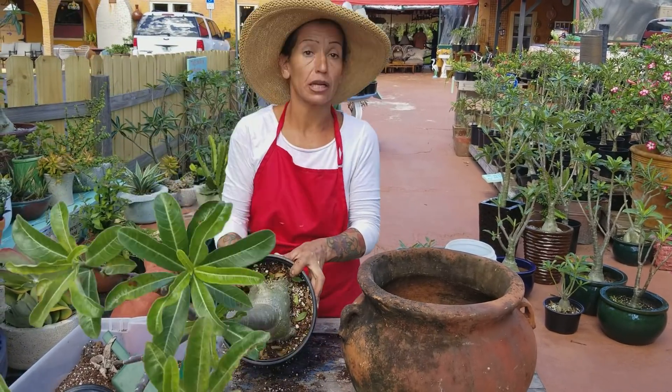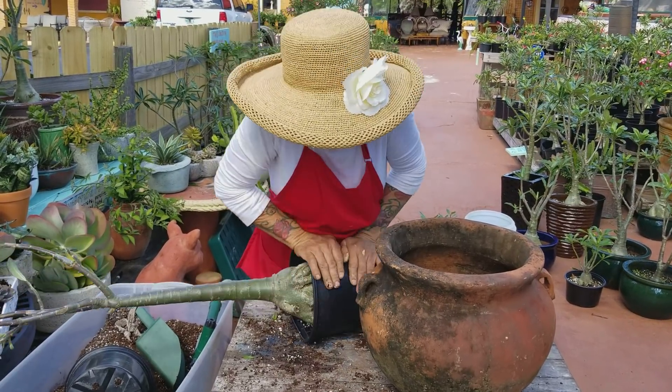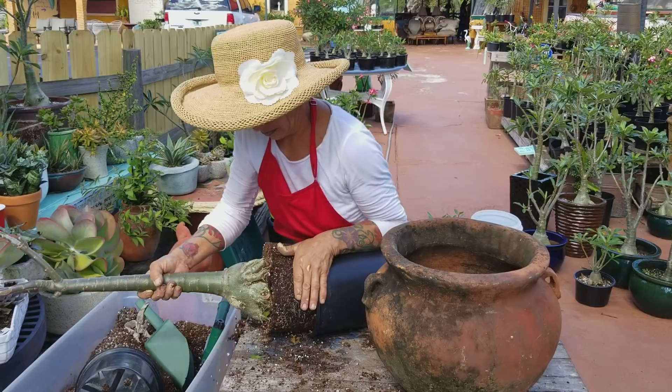This is what you do — it's going to be a little messy. You push this, you plant this side, push this, and get the plant out.